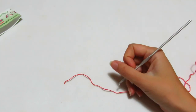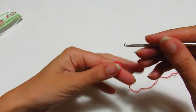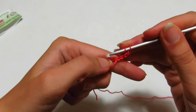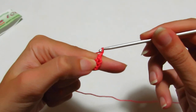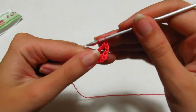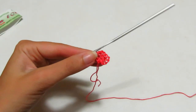Iniziamo a fare il nostro Bactus con il giro base. Andiamo a fare un anello magico; all'interno dell'anello magico realizziamo 3 catenelle, che sono la prima maglia alta, poi una catenella di separazione, rientro dentro e vado a realizzare un'altra maglia alta, 2 catenelle, prendo il filo, rientro nell'anello magico e faccio una maglia alta, catenella di separazione, prendo il filo, rientro nell'anello magico e faccio una maglia alta. Ho terminato così il giro base; tiro il filo e lo rifinirò quando avrò finito il Bactus.